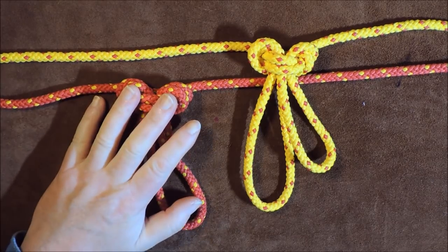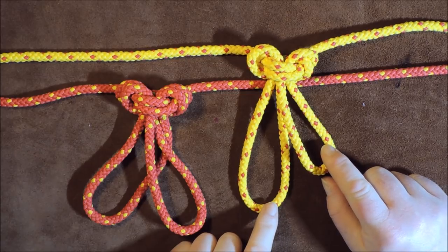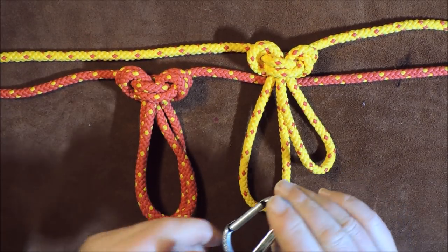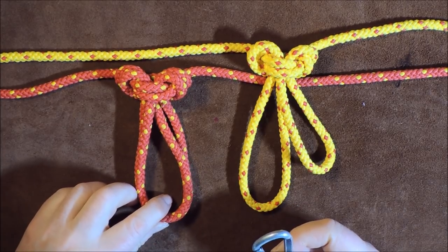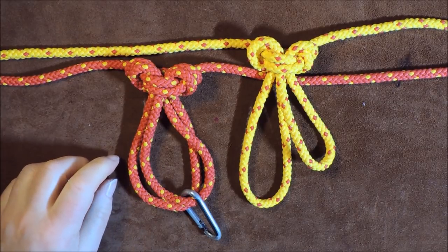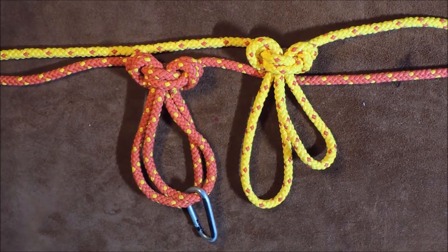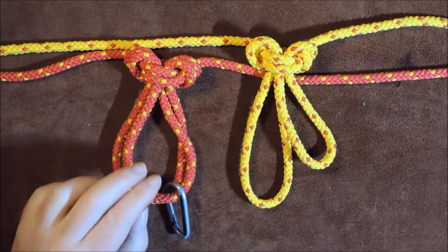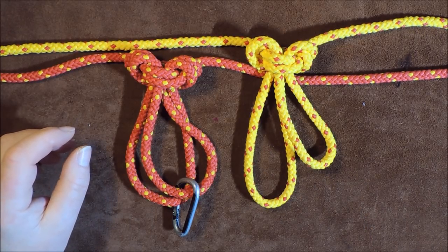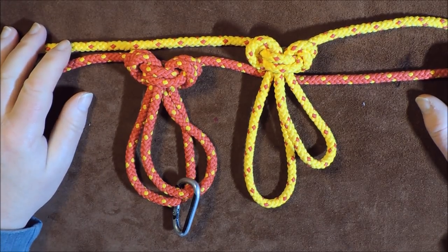The beauty about this knot is: one, it is very very simple; it is very very secure; and also you can actually make your loops two different sizes — a longer loop or a shorter loop — or both loops exactly the same size. You can attach a carabiner to a single loop or to the double loop for additional security. Also, this knot used in conjunction with other rope work can give you a mechanical advantage if you're doing some form of pulley system with your ropes.